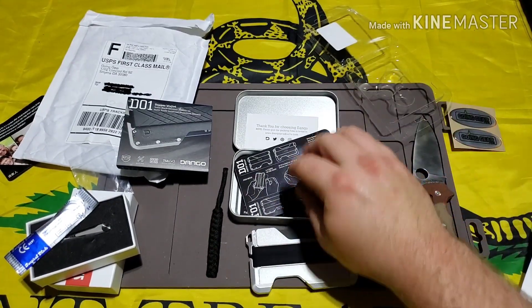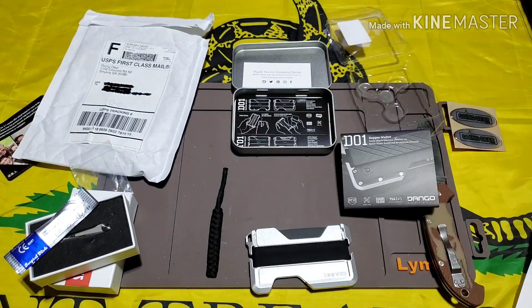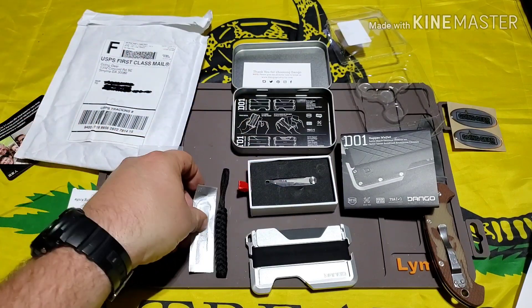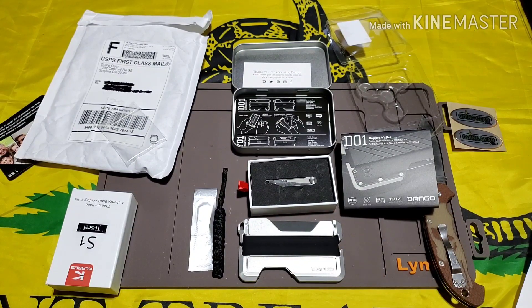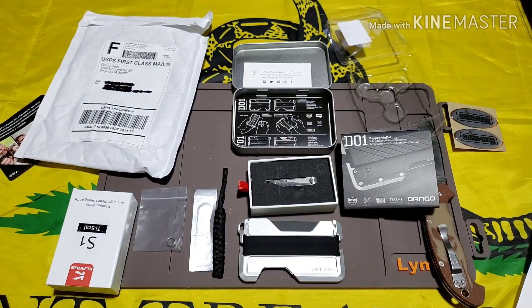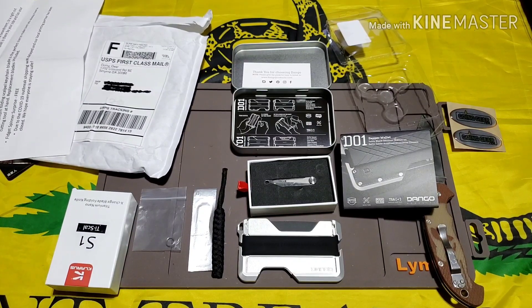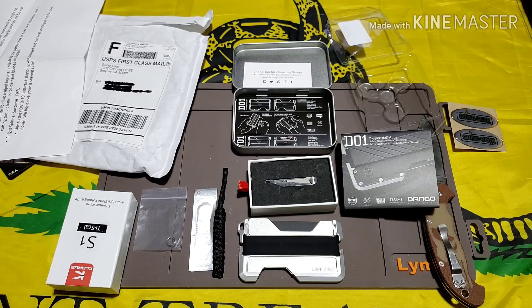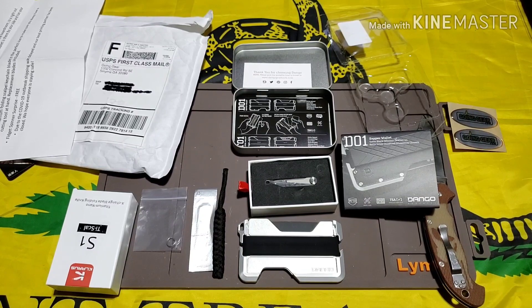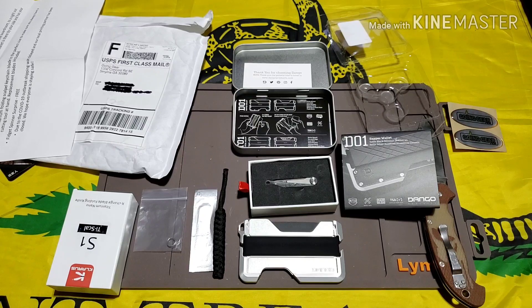So all in all, this box I've enjoyed. There are other subscription boxes that I've liked that have had some really cool stuff. This one has a few products that I'm like 'yeah,' but I'm still happy with it. If I don't use any of this stuff, it gives me some stuff to do giveaways on the channel — so stay tuned for that. Anyway guys, that's it. I'm going to take this stuff and use it and let you know later how everything works and if it's worth it. I'm happy with the box. I appreciate you guys stopping by and watching. If you like this kind of stuff, hit the subscribe button and the notification bell. A lot more stuff to come — stay safe and we will see you in the next one.